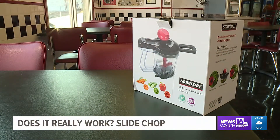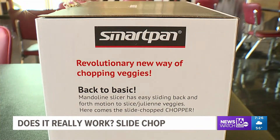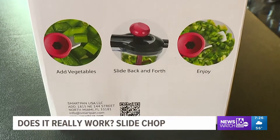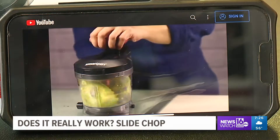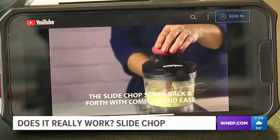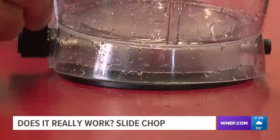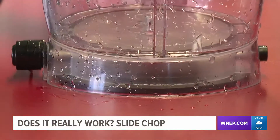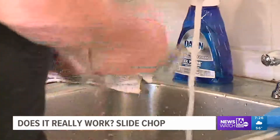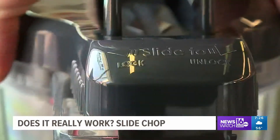This is Slide Chop, and the maker claims this is a revolutionary new way of chopping up veggies. The Slide Chop slides back and forth to dice vegetables with comfort and ease — no twist chopping, pull chopping, or push chopping, just slide back and forth. The base has a built-in suction cup for stability and ease when dicing vegetables. It's so easy you can do it with one hand. This product is easy to clean and dishwasher safe.